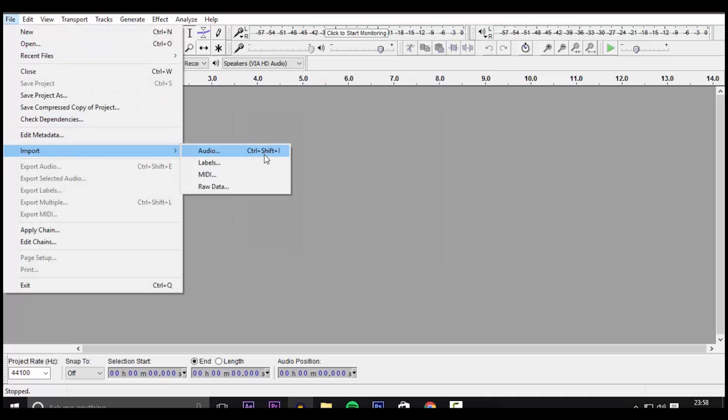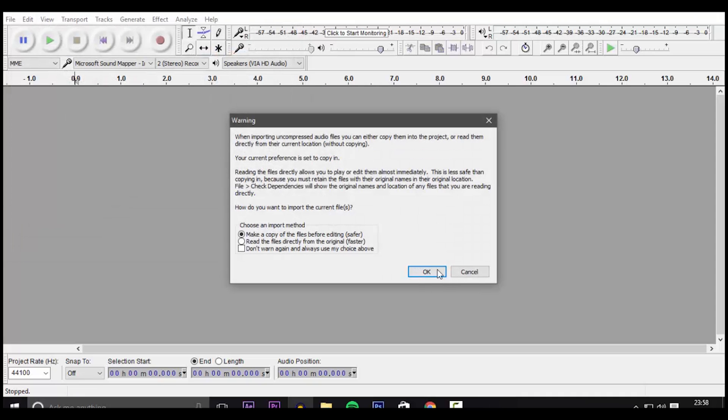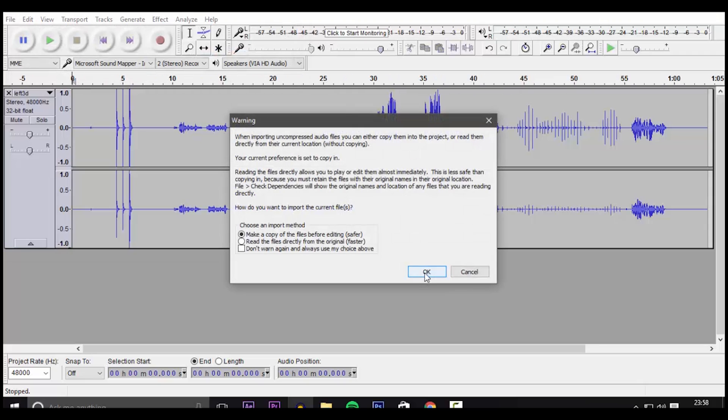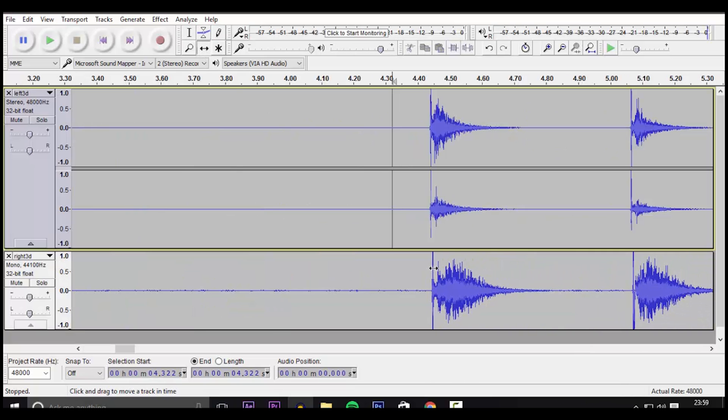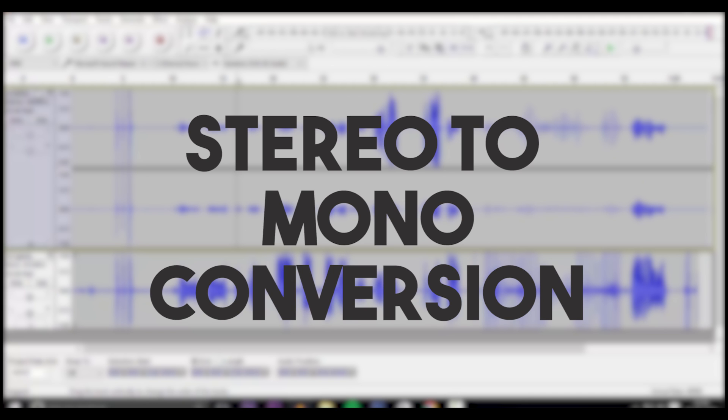After you have imported the individual files, know which one is for the right ear and which one is for the left. Maybe name the files before importing them as the right and the left. After that, all you have to do is convert it from a stereo recording to a mono recording for separate channels.